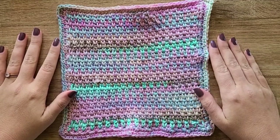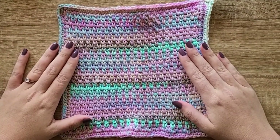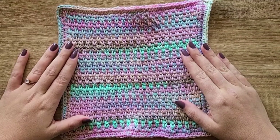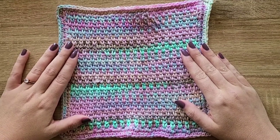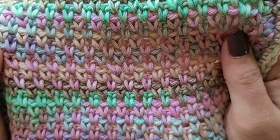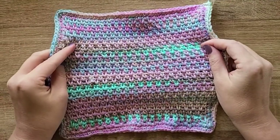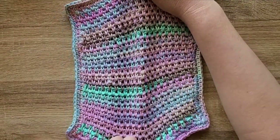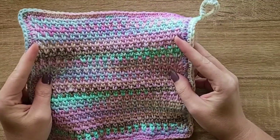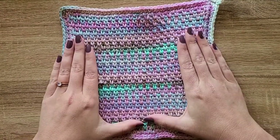Hi there, it's Shannon from the Loophole Fox and today I'm going to be showing you how to create the moss stitch, which is also known as the linen stitch. This is an awesome stitch especially for beginners because it only uses single crochet and chains. It's a faster way to work up single crochet rows and it creates a really pretty woven texture.